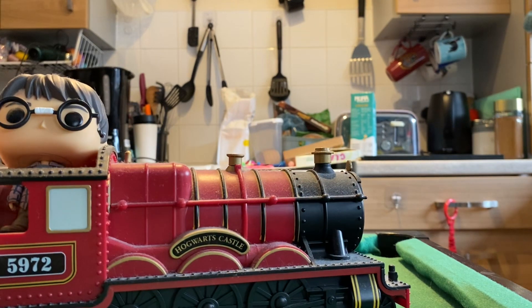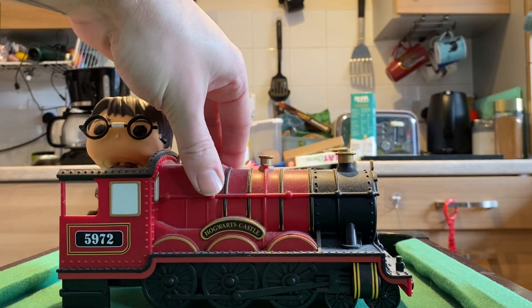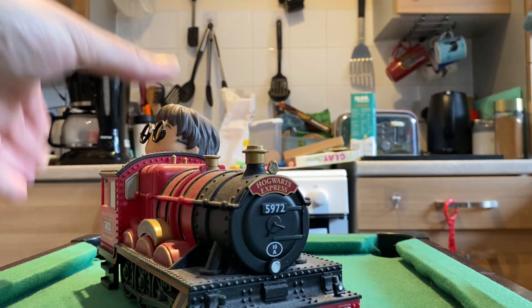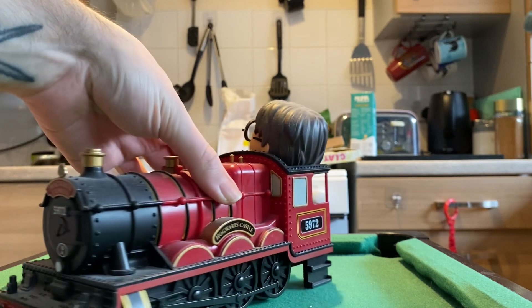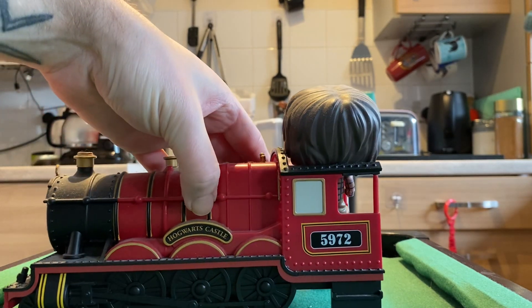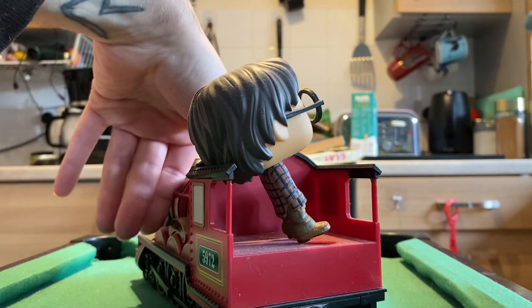So obviously you get the Hogwarts Express itself — give it a good look there. Really nice details on the front and on the side, to be fair. Very accurate to the films. So that's the ride bit.